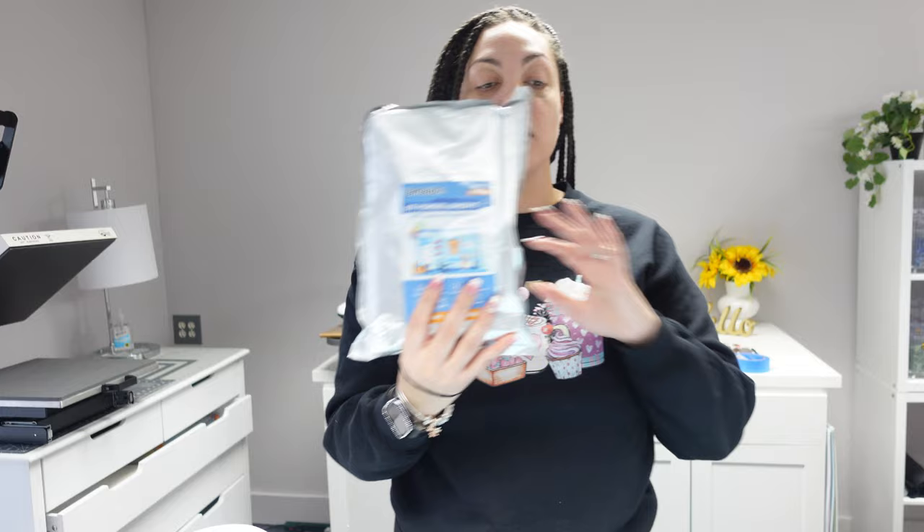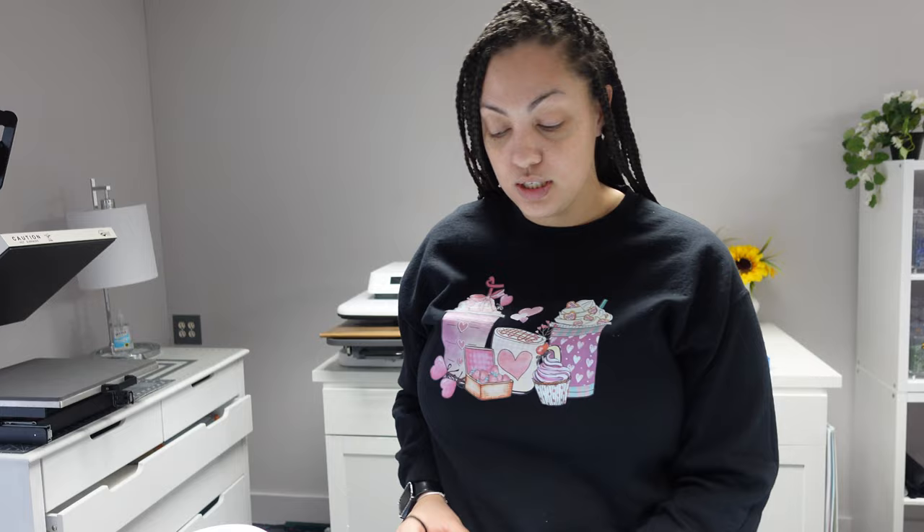In today's video I will be using Yamation DTF film - it's the film I've been using for the last couple of months. I'll also be using their powder. I'll have a coupon code and a link down in the description box if you'd like to try it; it is available on Amazon. What we're going to do today is see if we can do this on a coffee mug.